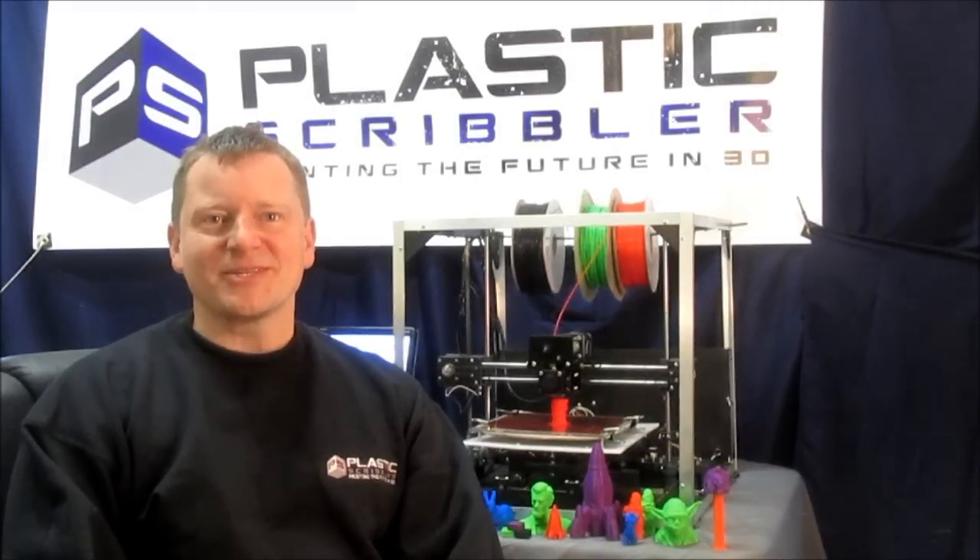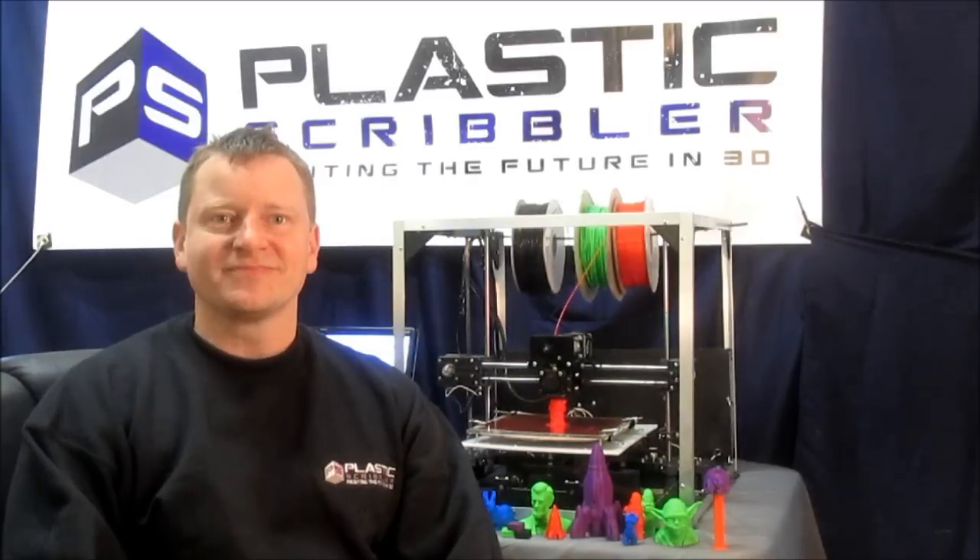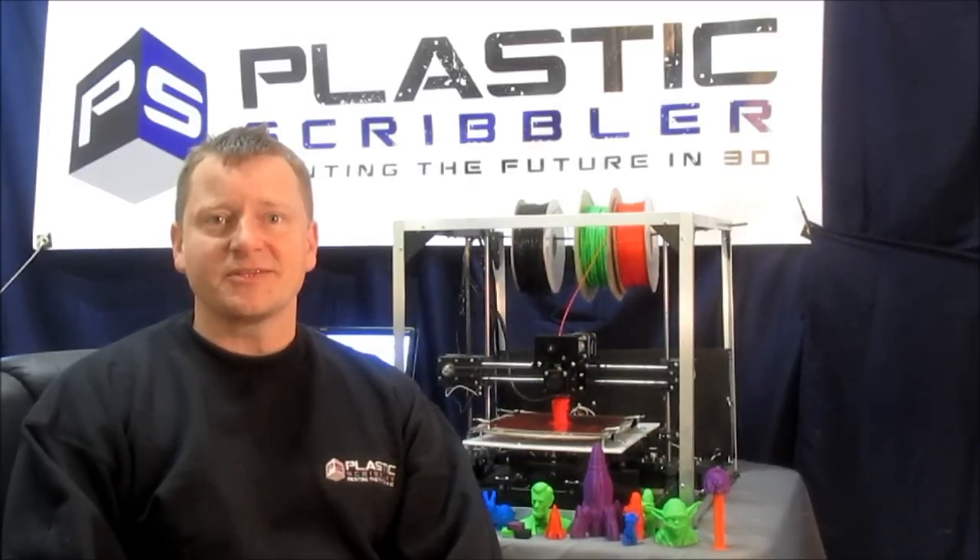Hi, my name is Tim Manasterski. I have a mechanical engineering degree from the University of Michigan-Dearborn. I also have 15 years of experience in industrial automation and robotics, and I love the do-it-yourself community.